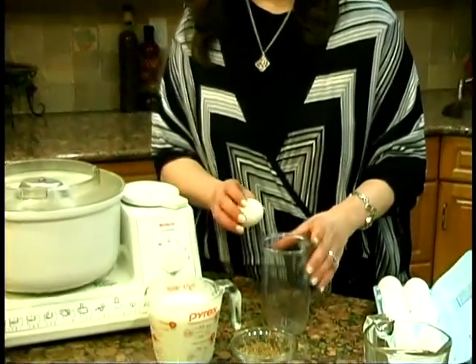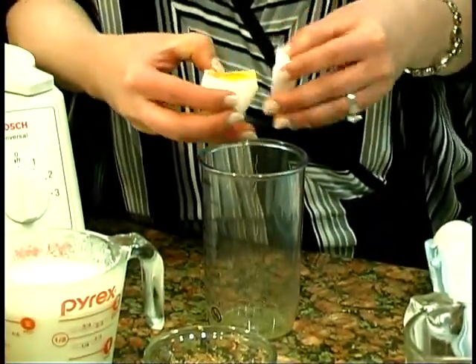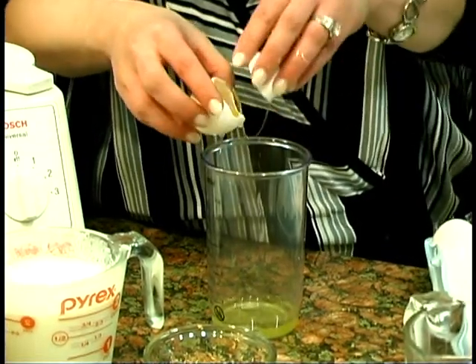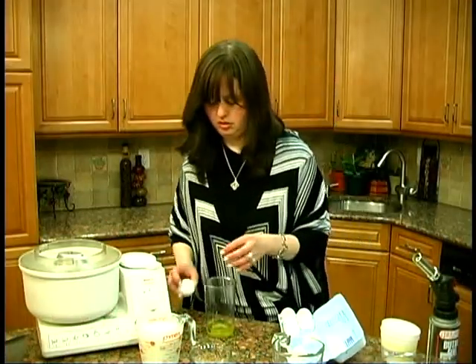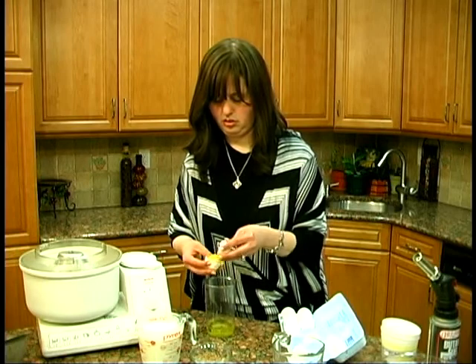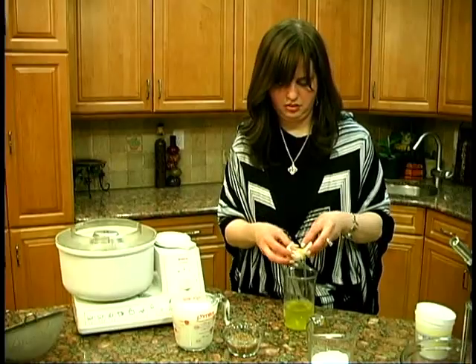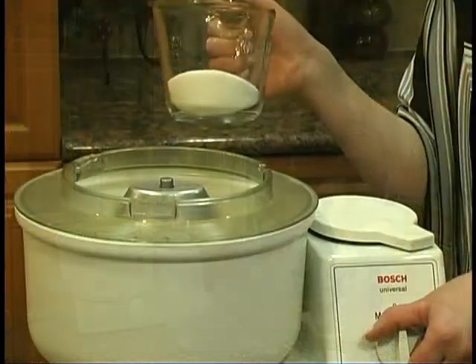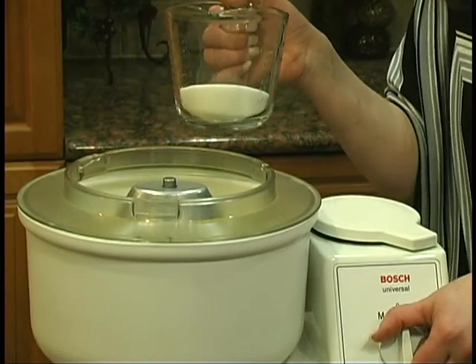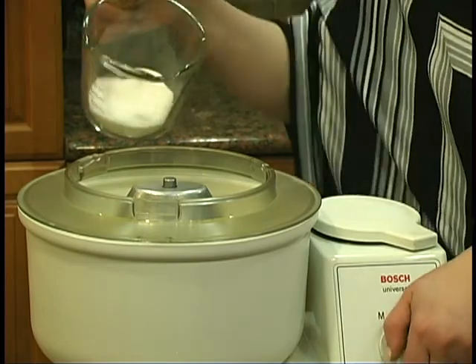What we're going to use is 8 yolks. Slowly we're separating from the white. Now that we want to mix it, we're going to do it together with a quarter cup of sugar, which we're going to pour gently while it's beating on high speed.